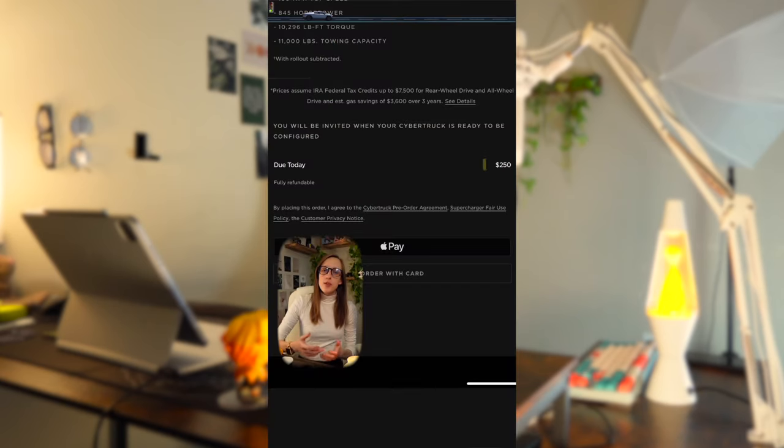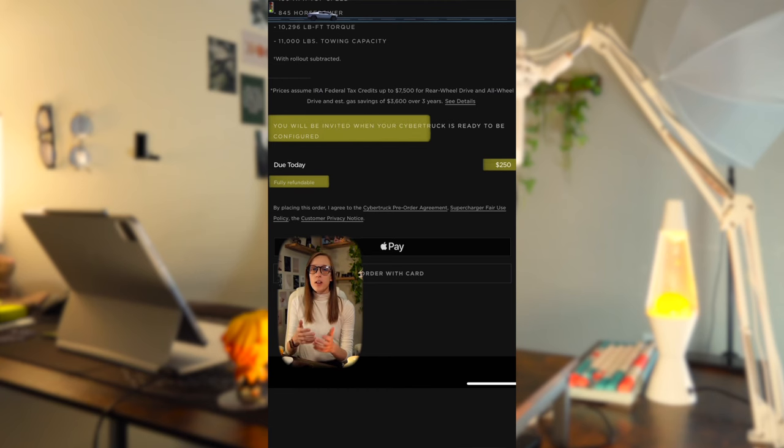We're going to look at this a little differently because I can't see the exact delivery charges or additional fees. The way Tesla has it set up is you make a $250 refundable deposit on their website, which allows you to receive the information needed to configure the Cybertruck of your choice — that's where you can see all the specific fees and delivery charges. So keep in mind there will be additional charges I won't be mentioning that would be added if you were to follow through with the order process.